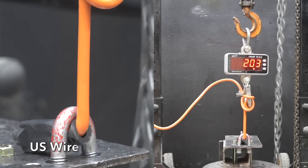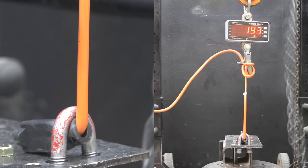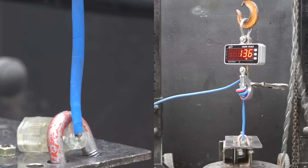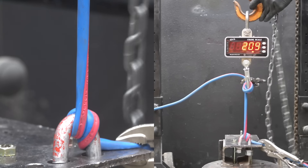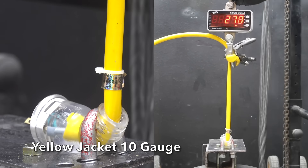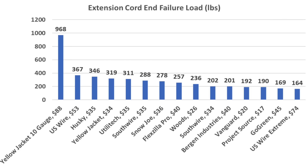The U.S. Wire moves into a commanding lead at 367 pounds — the cord broke before the cord end separated. The U.S. Wire Extreme is made of highly flexible thermoplastic elastomer, but the cord end separated at 164 pounds and the cord offers only 258 pounds of tensile strength. The 10-gauge Yellow Jacket cord is very heavy duty, finally breaking at 968 pounds. If you're looking for a cord with a strongly fastened cord end, the 10-gauge Yellow Jacket outlasted the cord at 968 pounds. Among 14-gauge cords, U.S. Wire did best at 367 pounds, Husky 346, Yellow Jacket 319, and Utilitech 311 pounds.